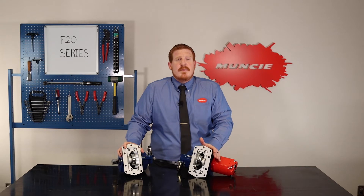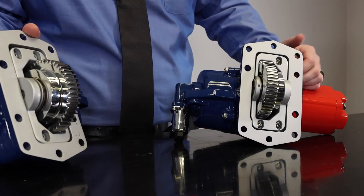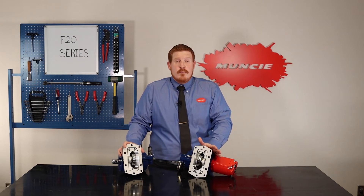With Ford's new 10-speed transmission came a significant change. They moved away from the standard 6-volt mounting pattern and created a new custom 10-volt pattern. This change required us to develop a new PTO.